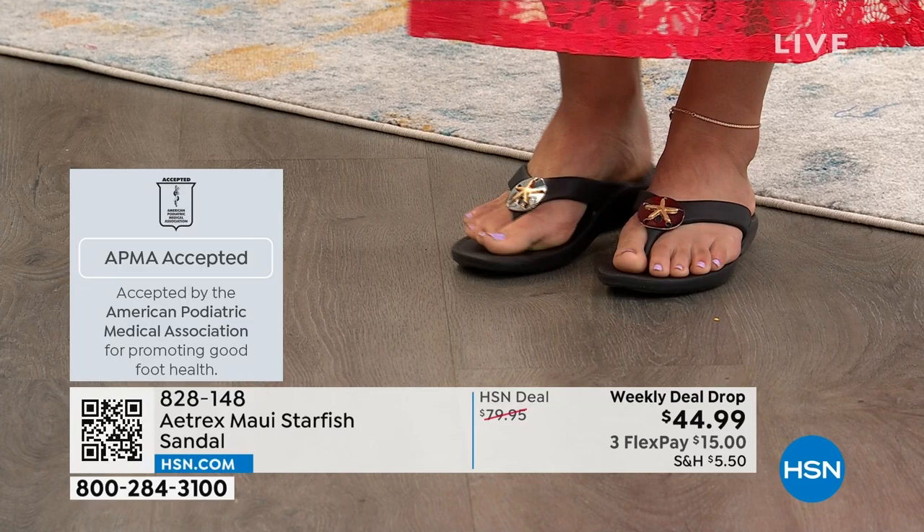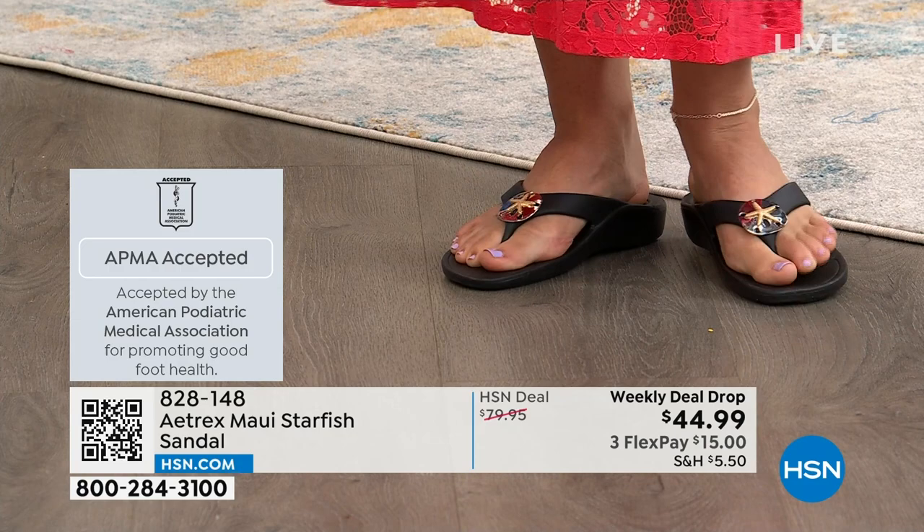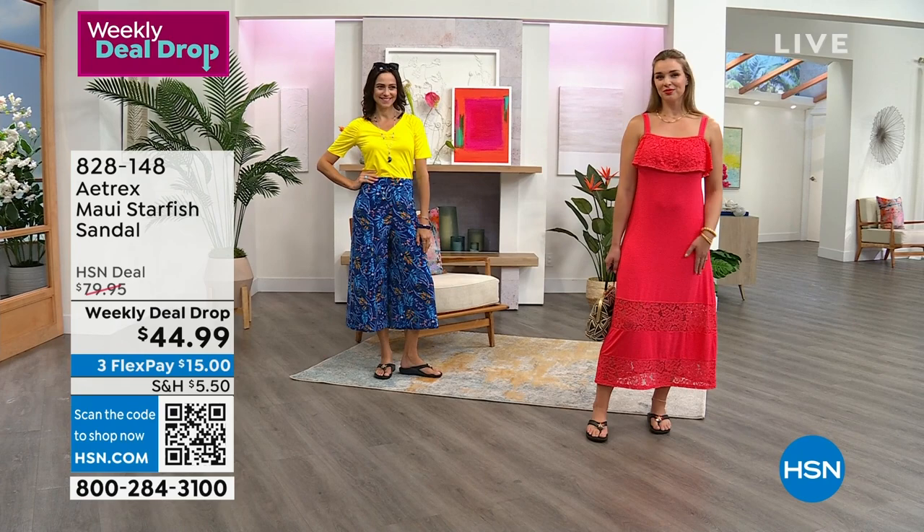I have on the black, and I'm going to get my card so I can tell you the wonderful range of sizes. Size 5 to 11 medium. The toe post is so super soft, and these are all full sizes — no half sizes. So if you're a half size, go up. Size up if you're in between sizes.